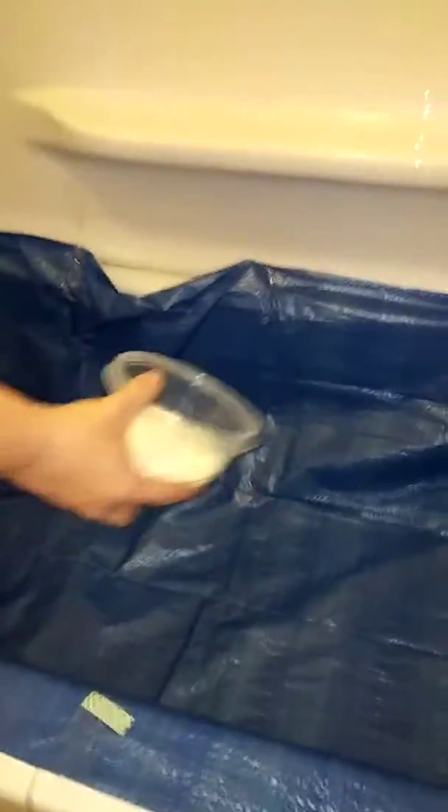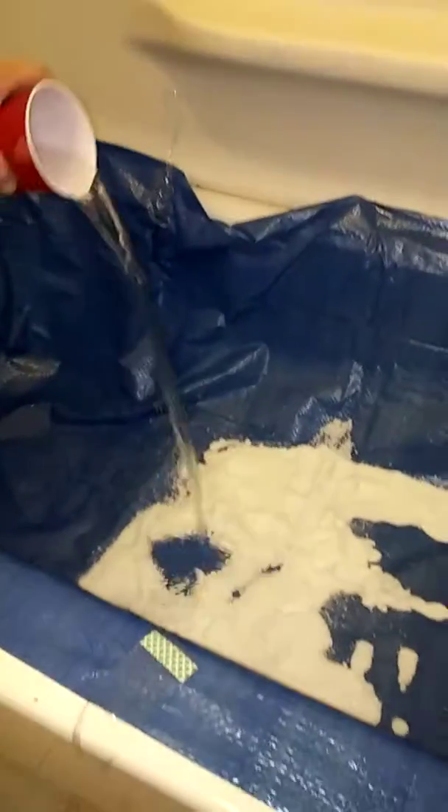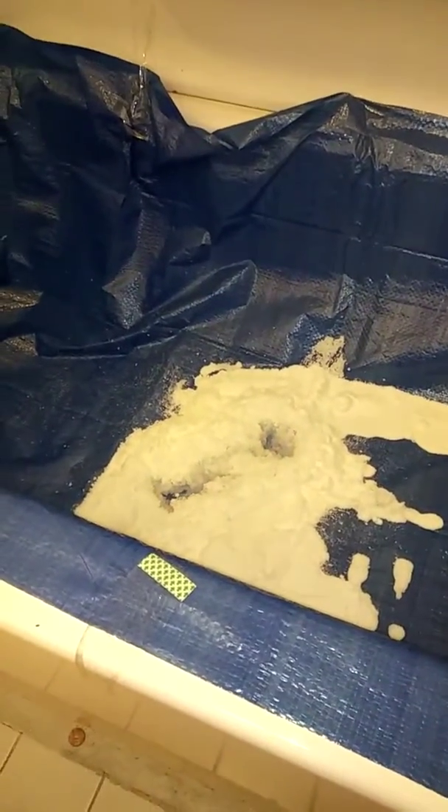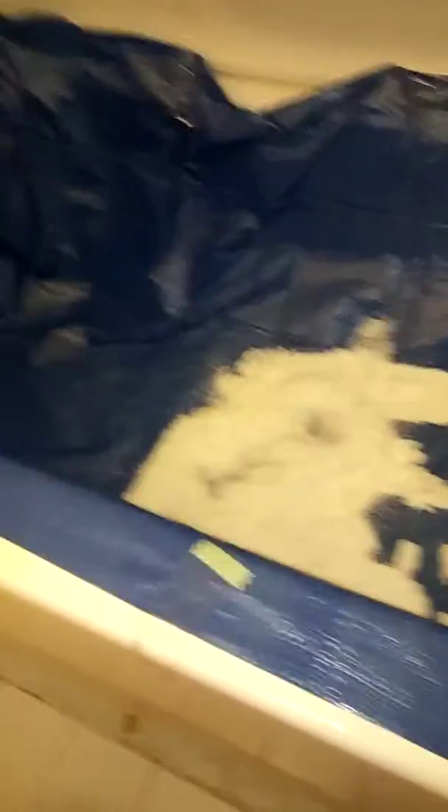Alright, dump it on me. Are you ready? Yeah. And we're going to dump some of that water — put that on my nasty floor. Just keep it on there and watch it expand. So if y'all look at it, you can see that it's kind of expanding a bit, like it's growing.